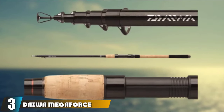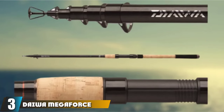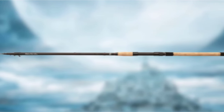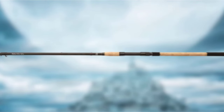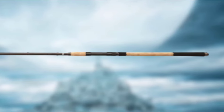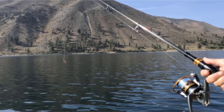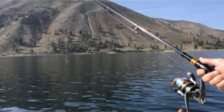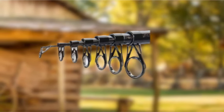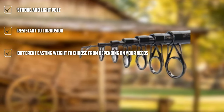The number 3 position is held by the Daiwa Megaforce Telespin. Regardless of how much time you have been fishing, you must have heard about Daiwa. They are known for making quality yet affordable products that will endure a lifetime of use. There are 5 different casting weights available across 6 different lengths, yet the construction is the same: a composite HMC and carbon fiber blank with titanium oxide line guides, a combination that is extremely resistant to abrasion.